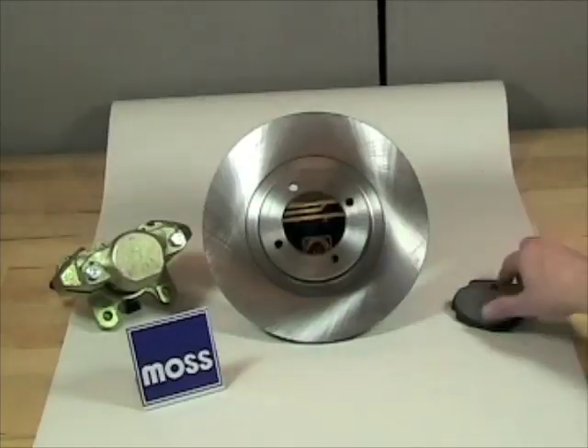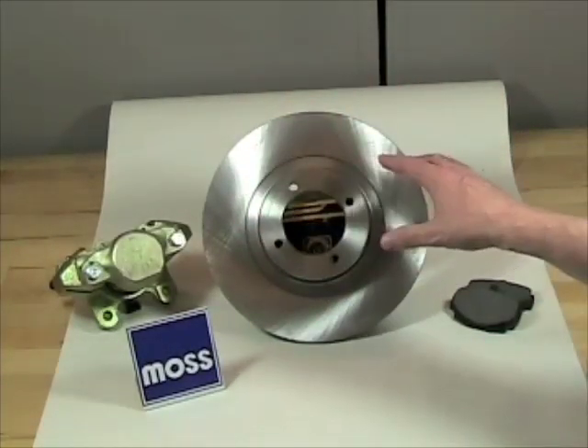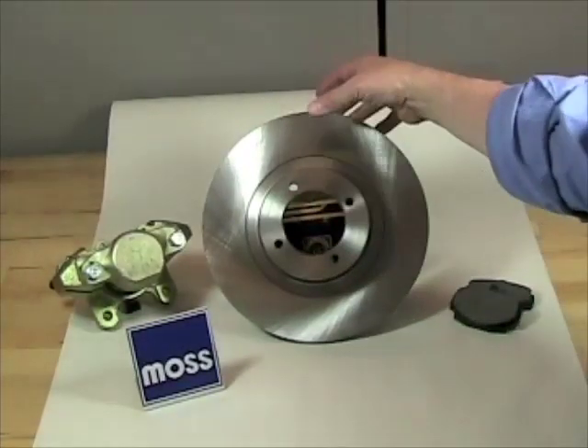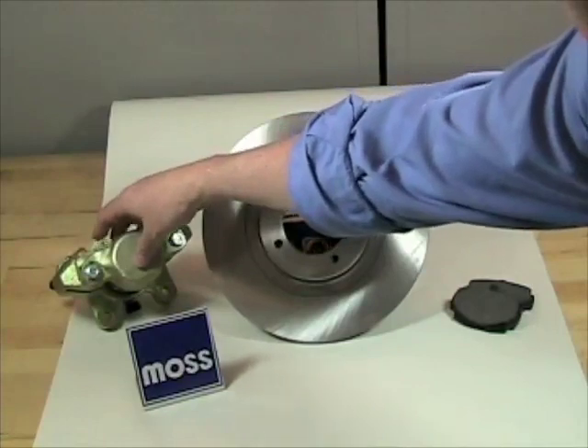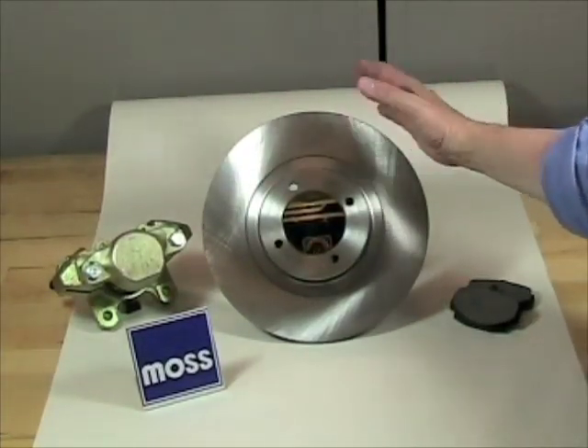Disc brakes don't have brake shoes — they use brake pads. Disc brakes don't have drums — they use discs, which are often called rotors because they rotate. Straddling the disc is a device called a caliper, and it fits over the disc like so, holding the pads in place.